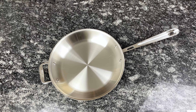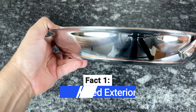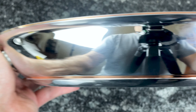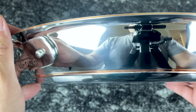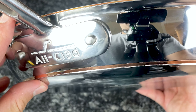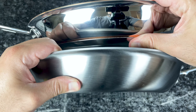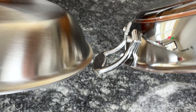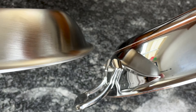Here are some quick facts about the Copper Core collection. As you can see, the exterior is this gorgeous polished stainless steel. It has an elegant and luxurious look to it, and the copper ring is a nice added design feature. With the All-Clad D5 collection, you can choose between polished or brushed exteriors, but Copper Core only comes in polished. Some people really like the brushed exterior because it hides fingerprints better, but the difference is purely aesthetic and has no impact on performance.